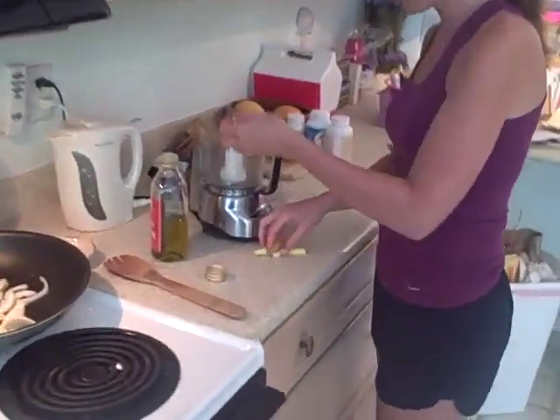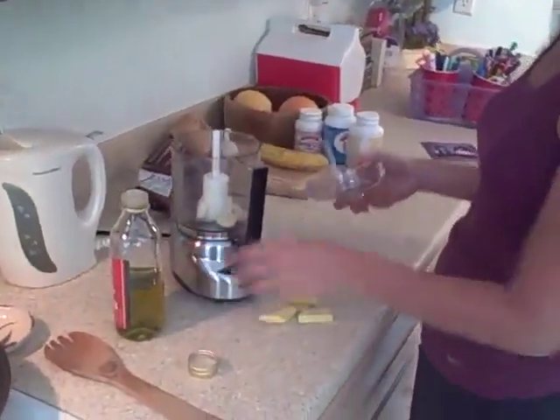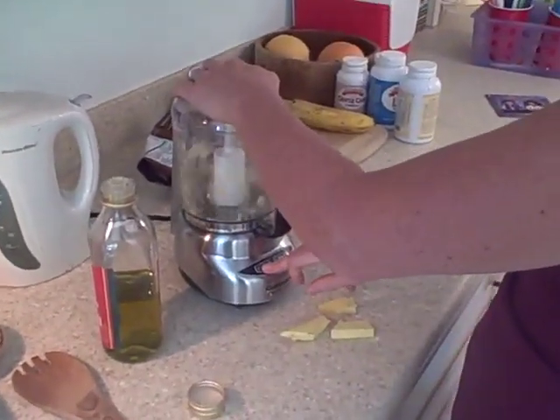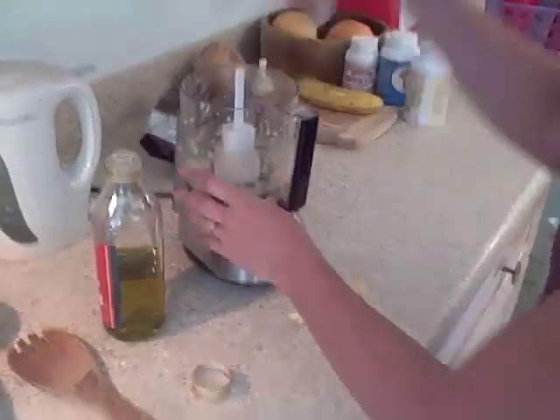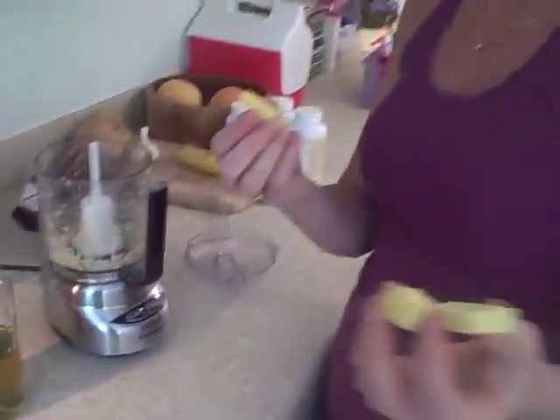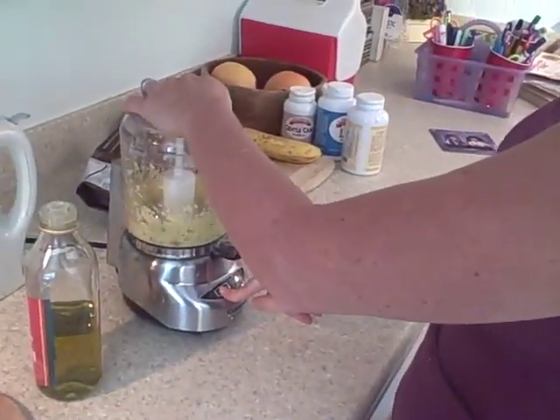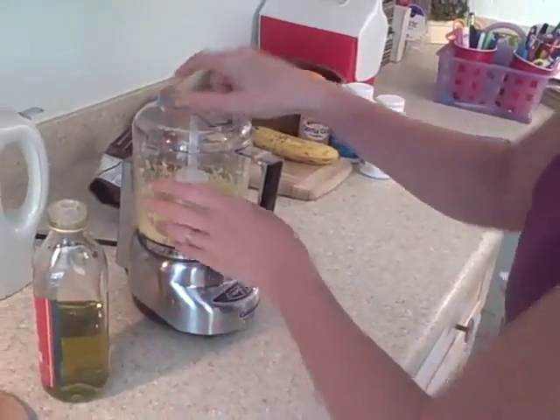I'm putting the garlic into a little food processor - it's good for all my needs. I'm putting the garlic in there and I'm going to add the fresh ginger too. I'm going to add this mixture at the very, very end of the sautéing of the onions.